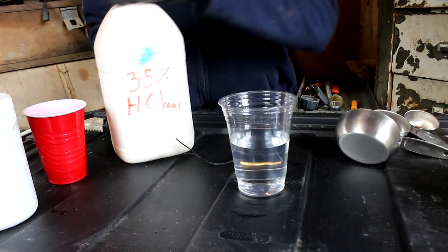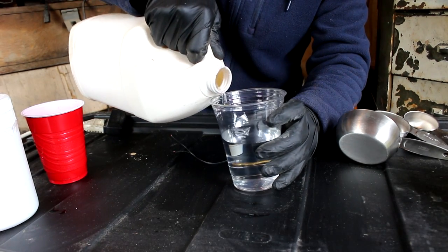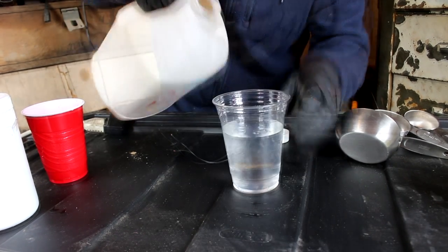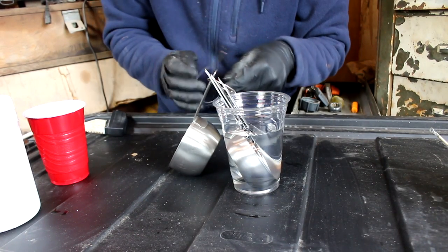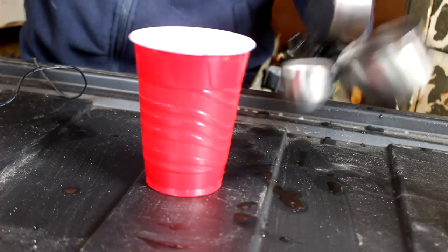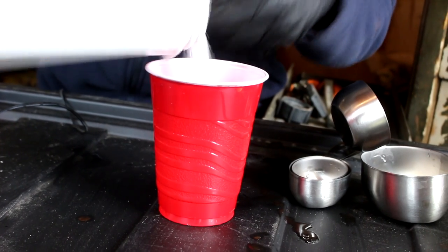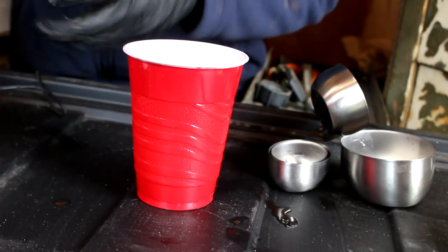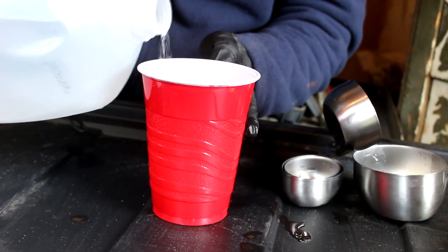While we're waiting for that, let's clean these cups off so that the gold will stick properly. Let's make a little bit of dilute hydrochloric acid and give these a good dunk — clean off surface contamination and oils. Now that they've all been blasted with the hydrochloric acid, the surface should be clean. I'm going to neutralize them with some sodium hydroxide so that I'm not reacting the acid with the cyanide, which would of course make hydrogen cyanide gas, which is a little bit more dangerous.